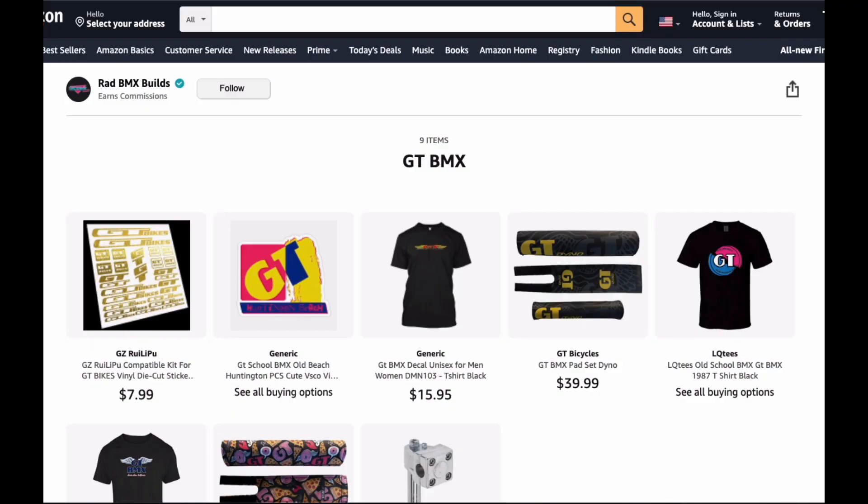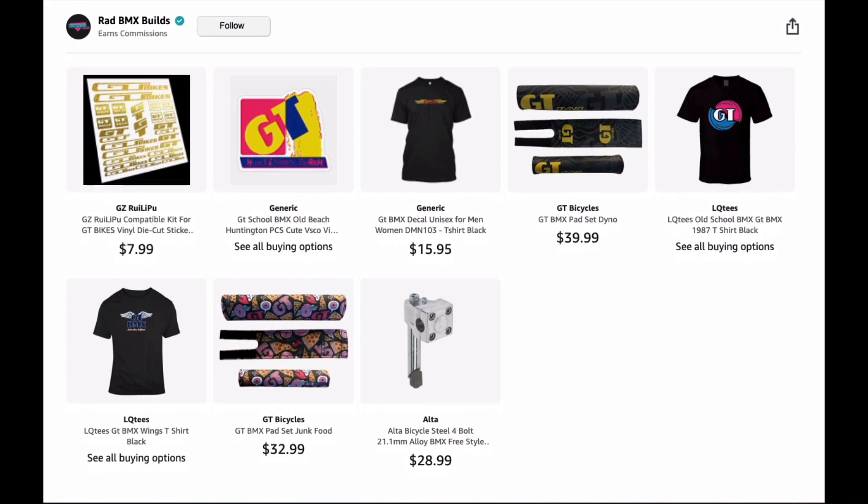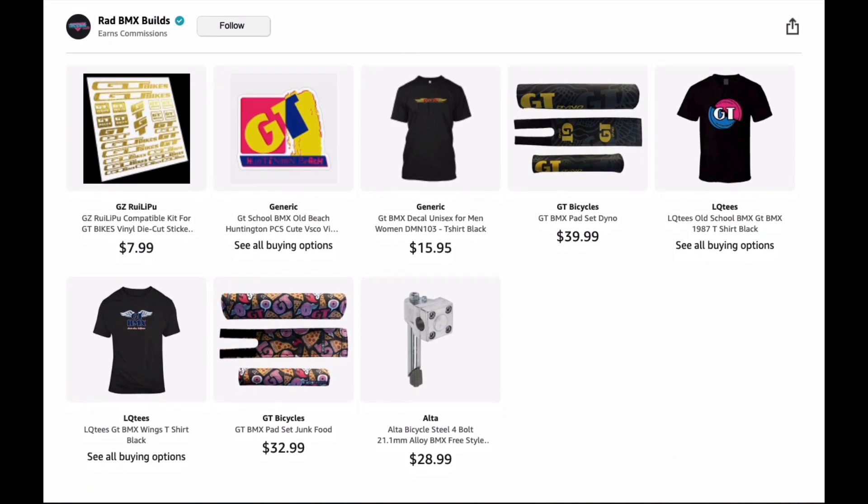I also made a list called GT Bikes, because surprisingly there's a lot of GT BMX stuff out there on Amazon. Anywhere from reproduction decals for the bike, t-shirts, pad sets, and even the mallet stem — they're repops, but the mallet stems are available through my store on Amazon. That should help you locate some GT stuff.